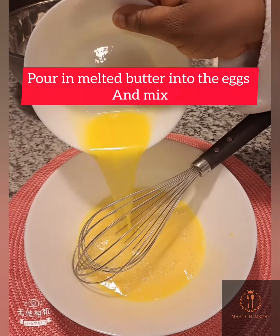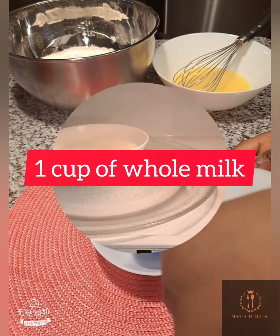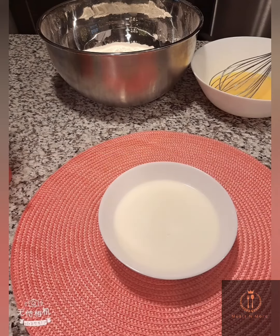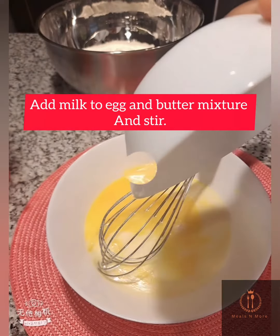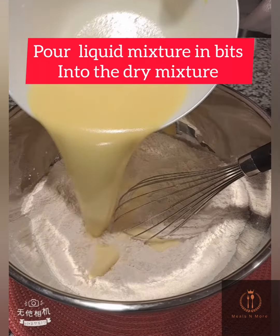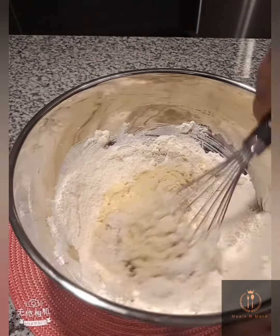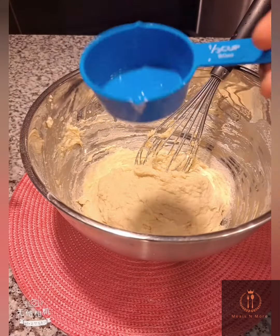We have one cup of milk — warm the milk in the microwave, then empty it into the butter mixture and mix again. This time, empty the liquid mixture into the dry mixture and mix for everything to get incorporated.